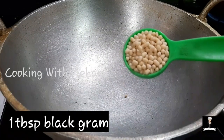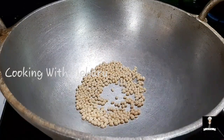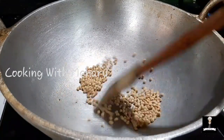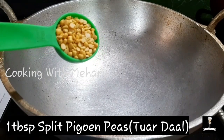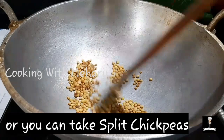We use a medium flame with a small bit of oil. It is 1 tablespoon of oil on medium flame. We use this oil.